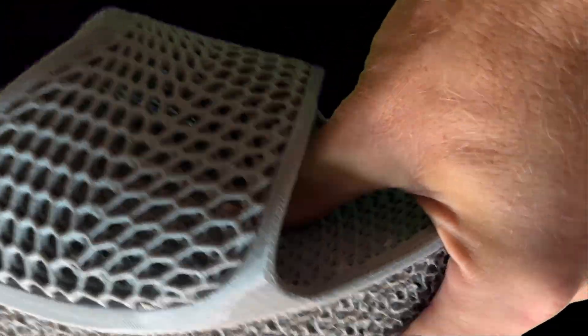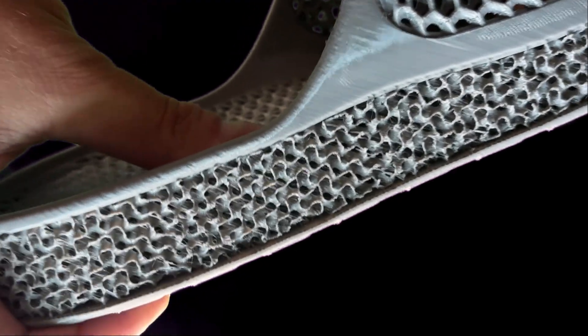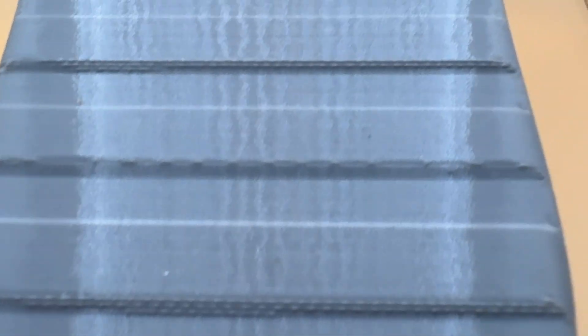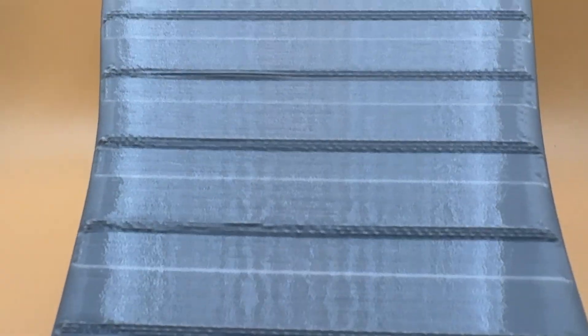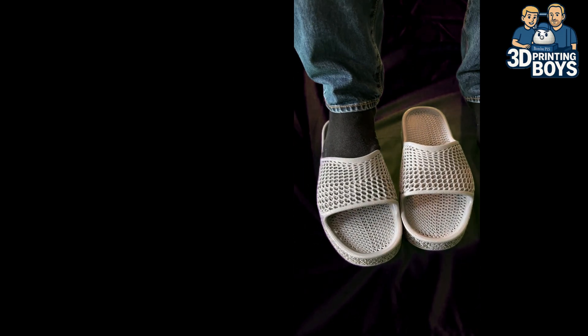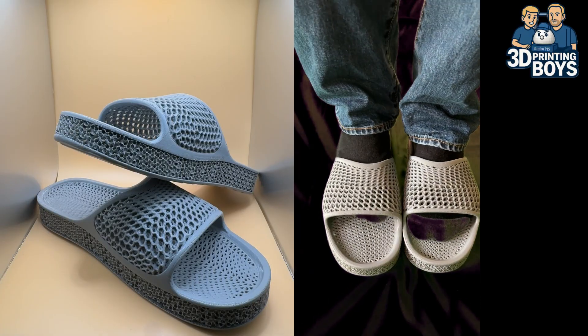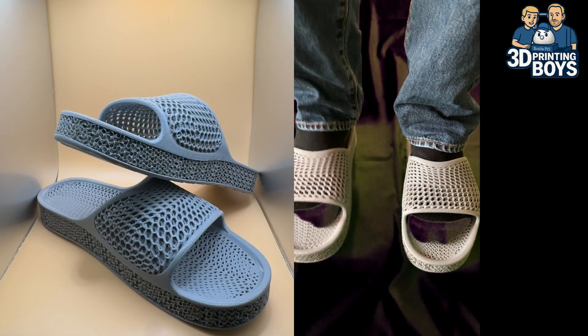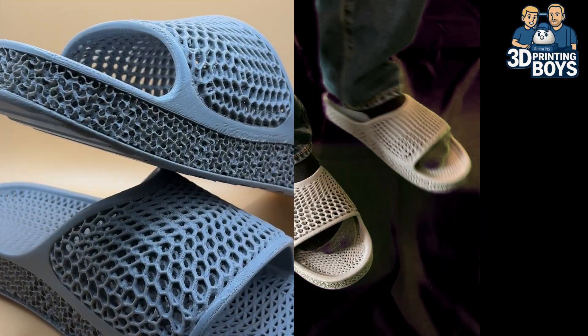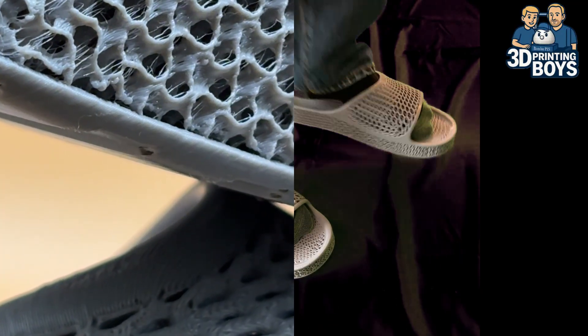Scanning the feet with a 3D app to consider all individual specifics will be a game changer for people with different sized feet or specific orthopedic needs. Adjusting the individual design exactly how you like it and then sending it on demand to a print shop which will exactly print it the way you want. Tell us about your experiences and how you see the future of 3D printed shoes. If you like this video, please subscribe and leave us a thumbs up. Do not miss our next video coming up on Friday from 3D Printing Boys.